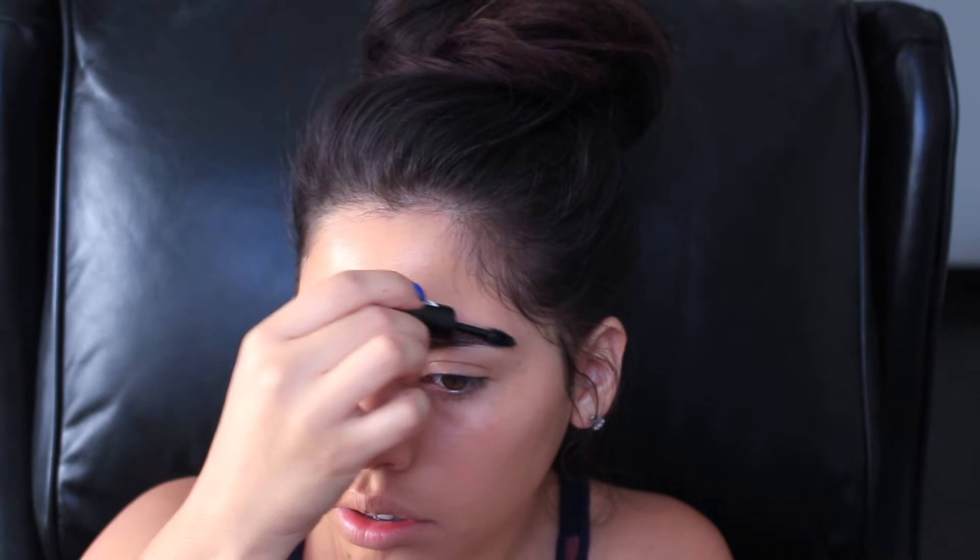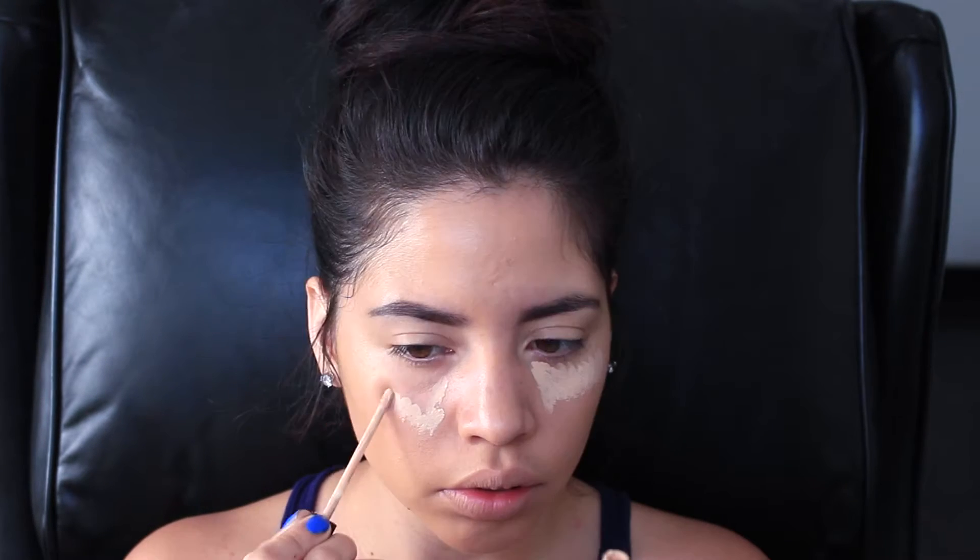Now to brighten under my eyes a little bit, I'm using the Maybelline Fit Me Concealer in the color light, and I am just using my Real Techniques sponge and blending it all together.